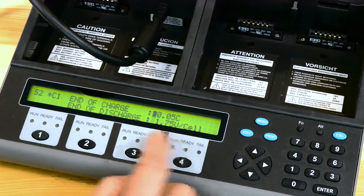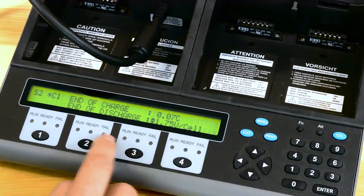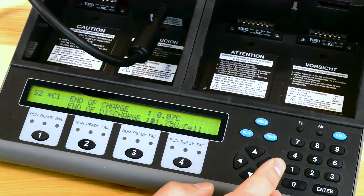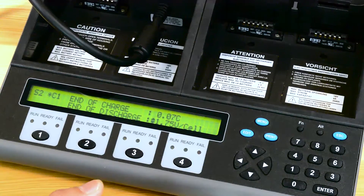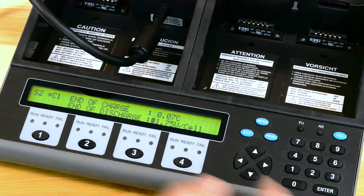The end of charge termination point for this battery is at 0.07, and we can leave the end of discharge the way it is at 1.75. All this information is on the battery specification sheet, so whenever you're creating a custom C code it's always recommended to go to the battery spec sheet for reference.